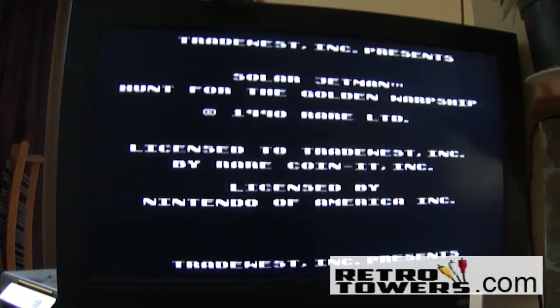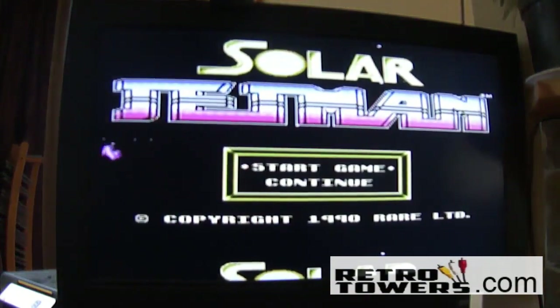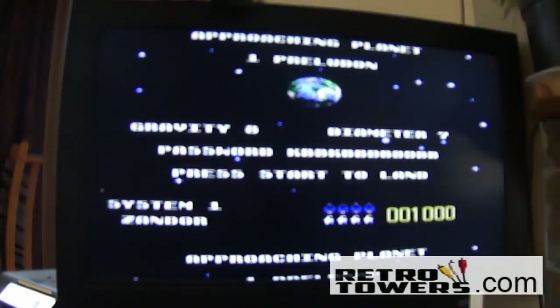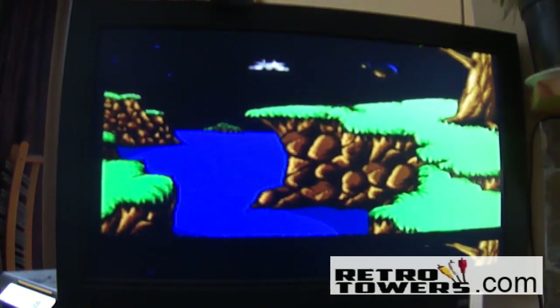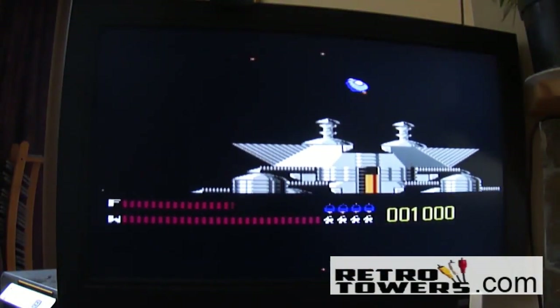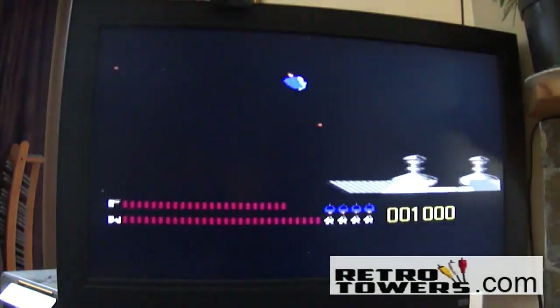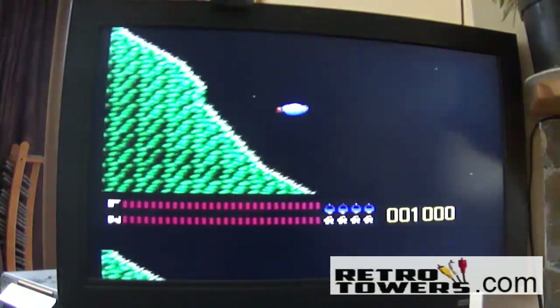It's a bit obscure — actually, it's a bit rare. Okay, so maybe it can't be that obscure then. The music is so good for this game.